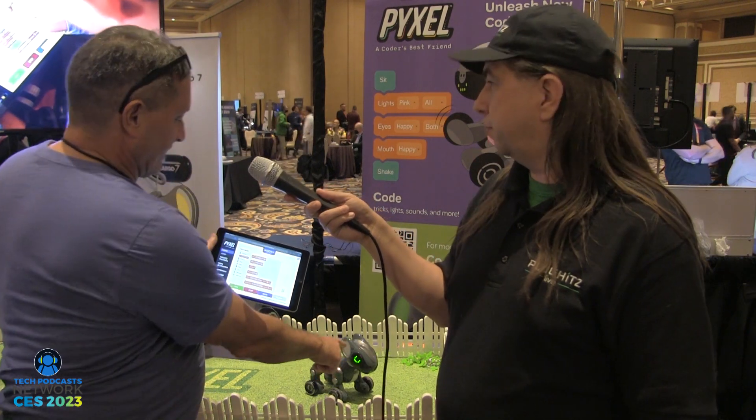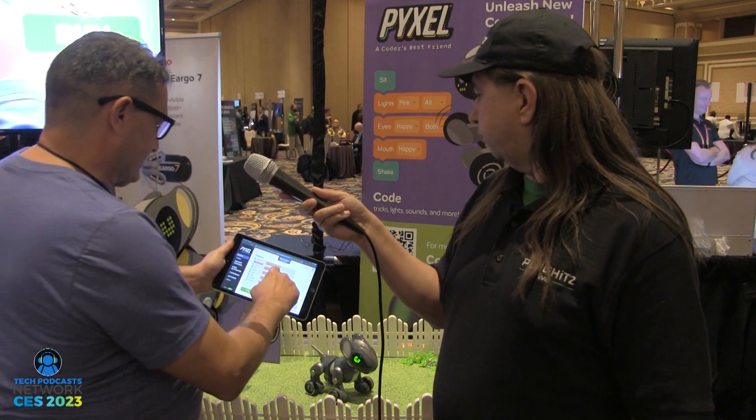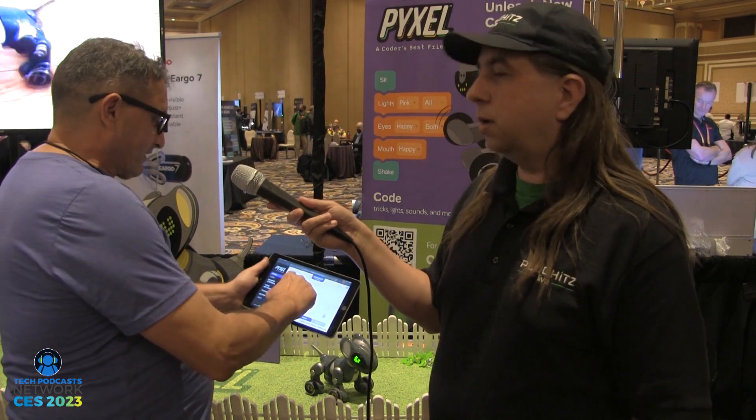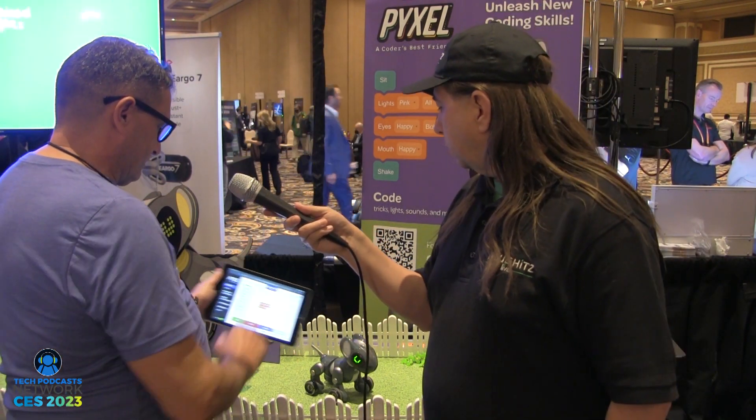We also have expressions. The eyes we mentioned earlier — we can change what they do. We can change the mouth. We can change all of the colors on the body. Let's do this real quick. Run. There we go — change it to blue. That's really cool. Blockly makes it real easy, and Python makes it real-world and useful.